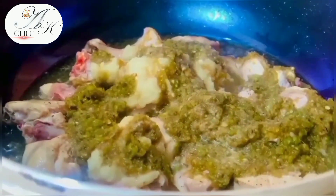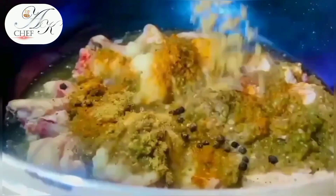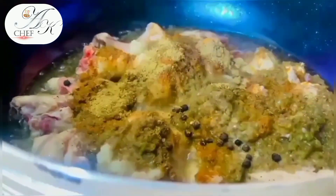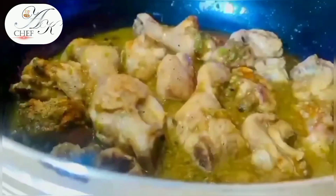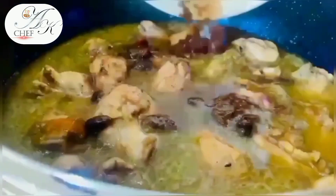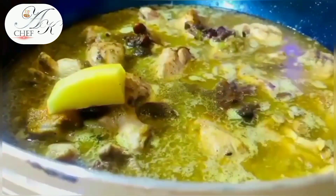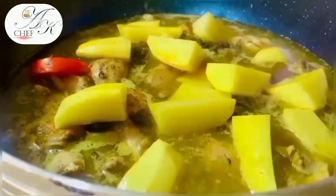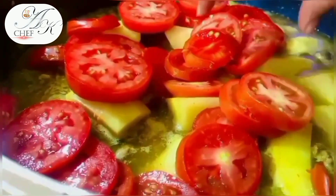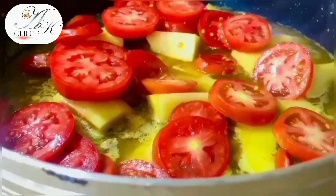I blended 8-10 green chilies with a little water into a paste. We will add garlic, 1-2 teaspoons of spices, 2 tablespoons of sugar, and 2 tablespoons of milk. We also need to make the rice ready. Now I am going to cut the tomato into slices.